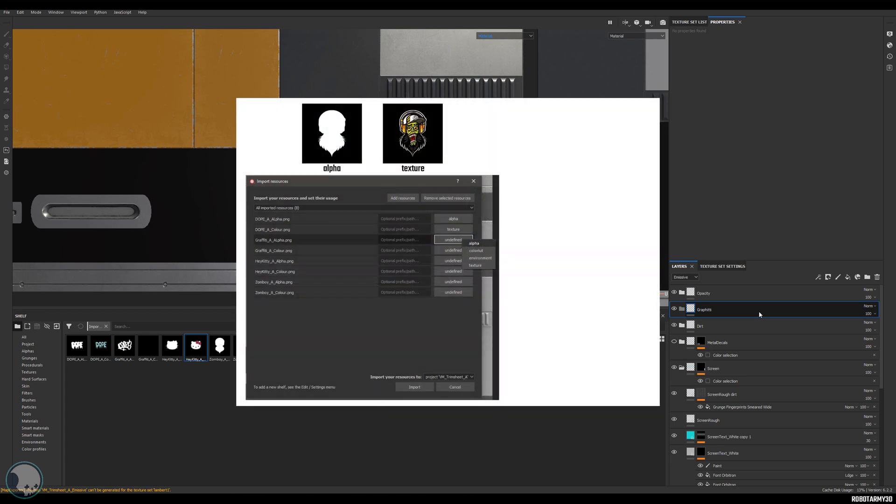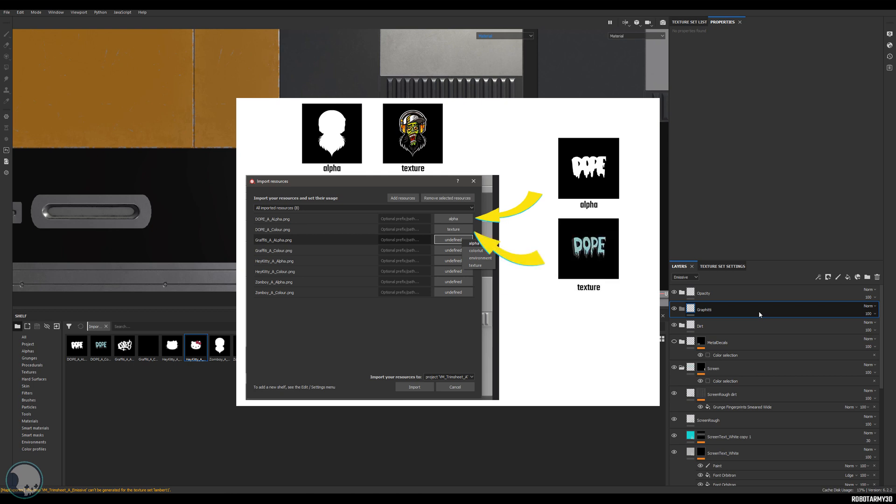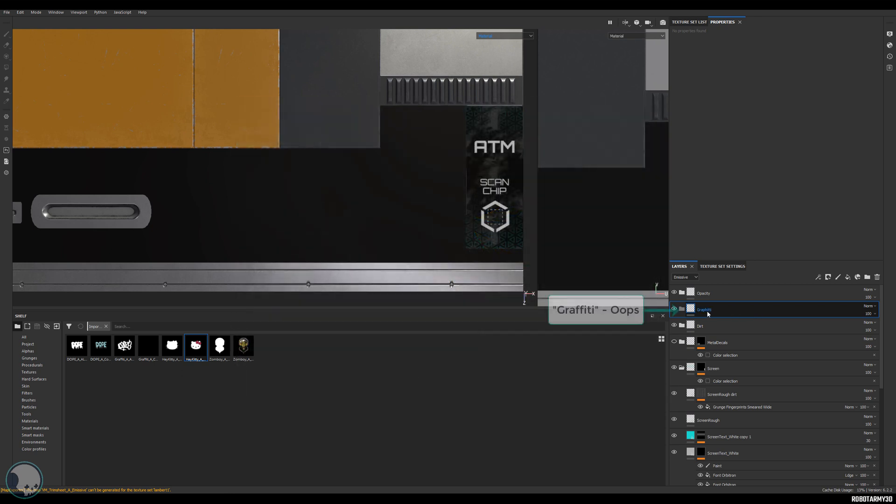Grab your textures from your folder and drag them onto your shelf in Substance Painter. You'll get a dialog box — go through everything that says unidentified and change it to the corresponding texture. For the black and white ones that say alpha, change them to alpha; for the ones with color in the title, change to texture. Then at the bottom change it to either project or shelf.